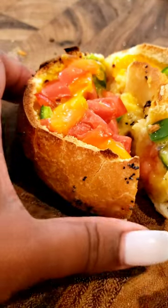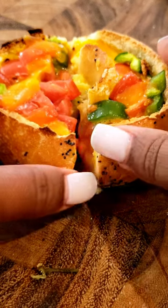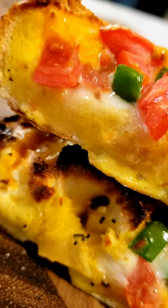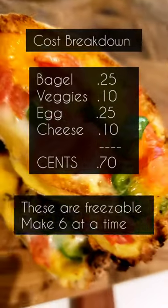Absolutely delicious. Oh, I forgot — I did put a little bit of cheese halfway through the cooking process. It costs less than 75 cents. Make a batch at a time and freeze them for later.